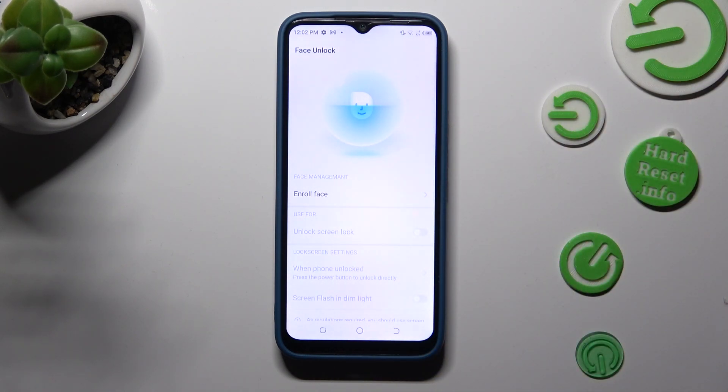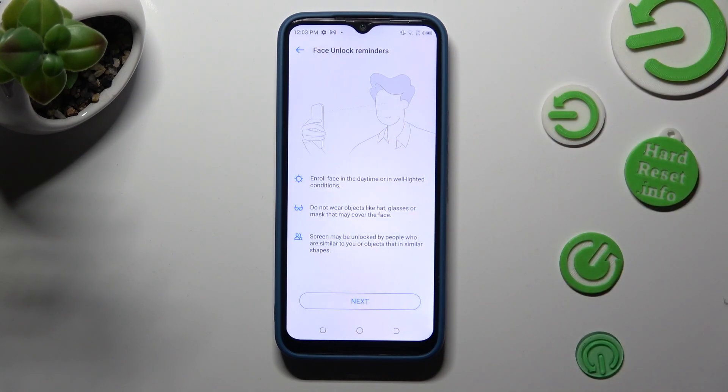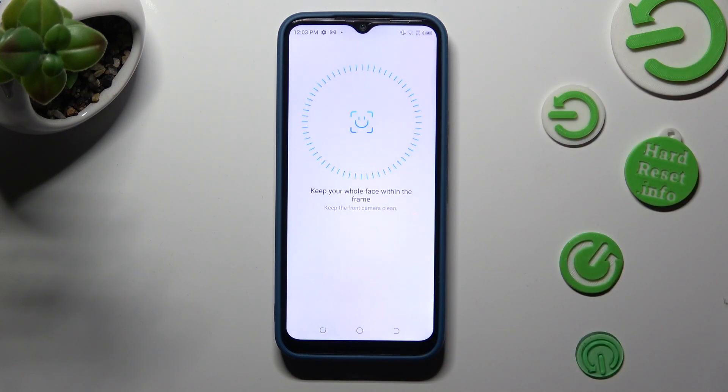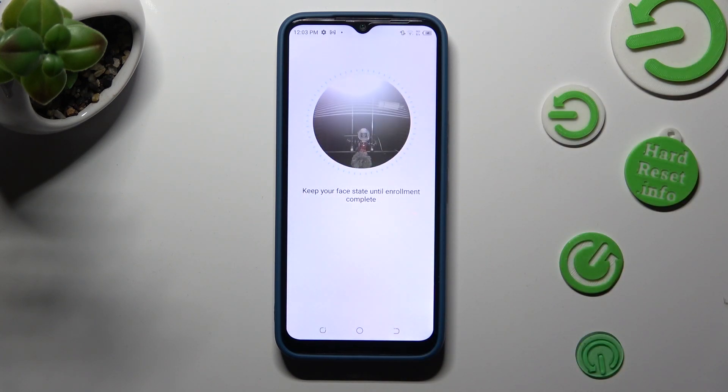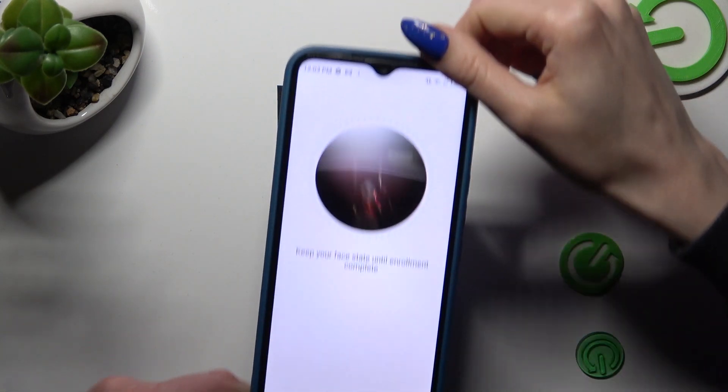When you're ready, tap on Enroll Face, choose Next and keep your face in frame. Follow all of the instructions from your screen.